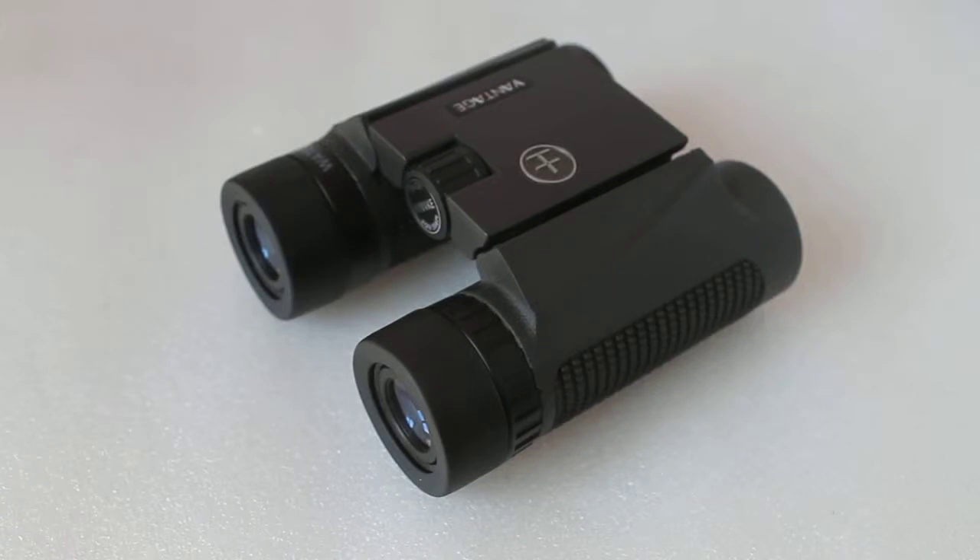Hello viewers, thank you very much for tuning in. Today we're going to have a quick look at the Hawk Vantage 8x25 binoculars. This is the grey model, available to purchase on the links below.